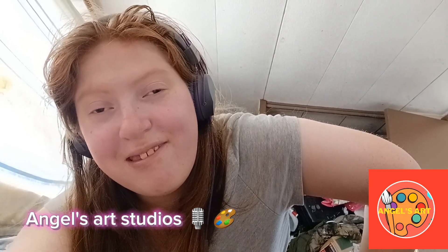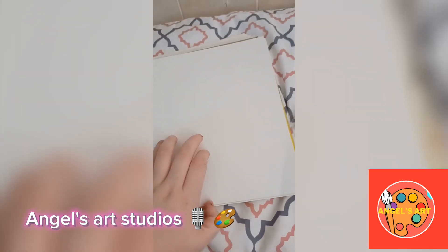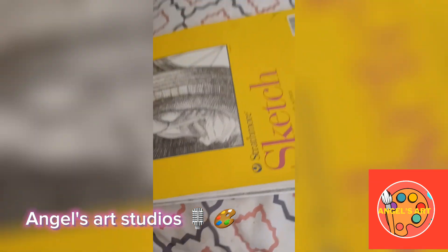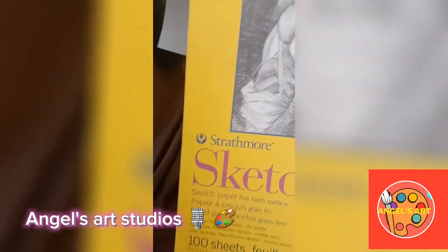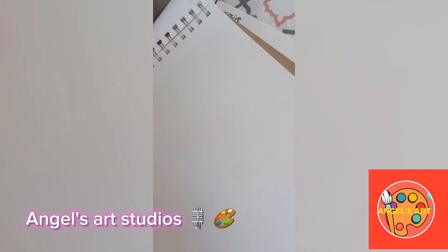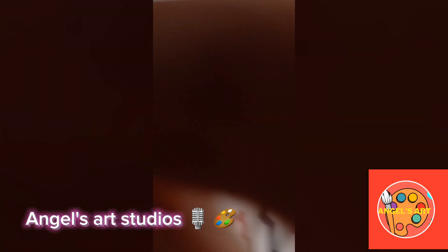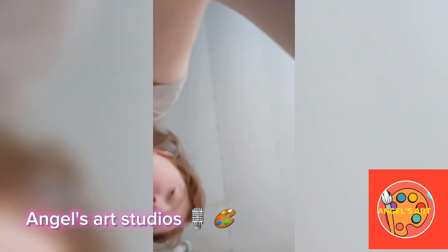Let's get started with this video. I have a bunch of sketchbooks and I'll do a sketchbook tour sometime, but the one I'm using today is a Strathmore Sketch sketchbook. I'm using that for the tutorial, and I'm grabbing a marker right now so we can get going.